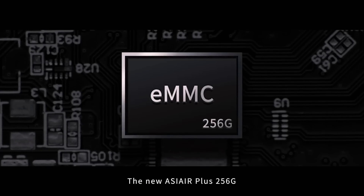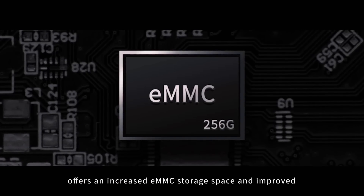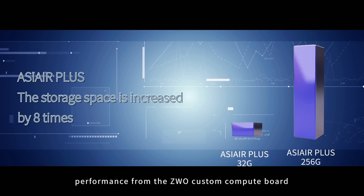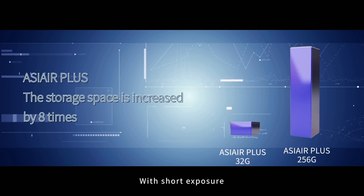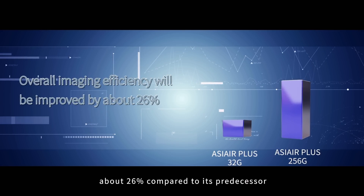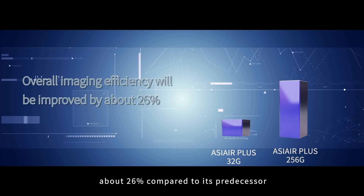The new ASI Air Plus 256G offers increased eMMC storage space and improved performance from the ZWO Custom Compute Board. With short exposure, the total imaging efficiency will be improved by about 26% compared to its predecessor. The FPS on video mode also improves by about 30%.